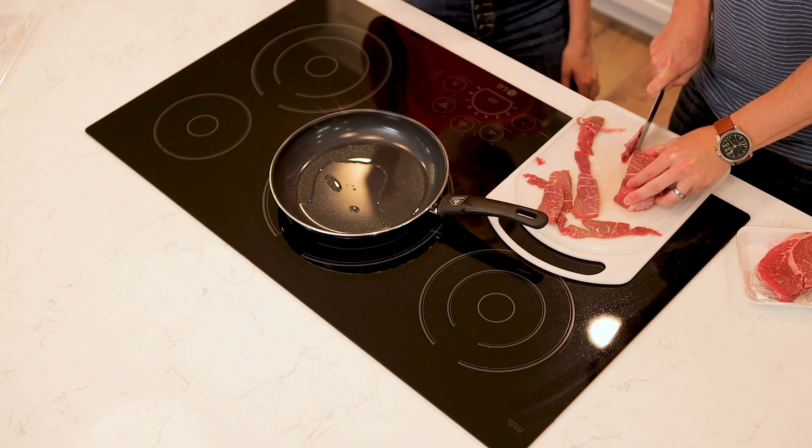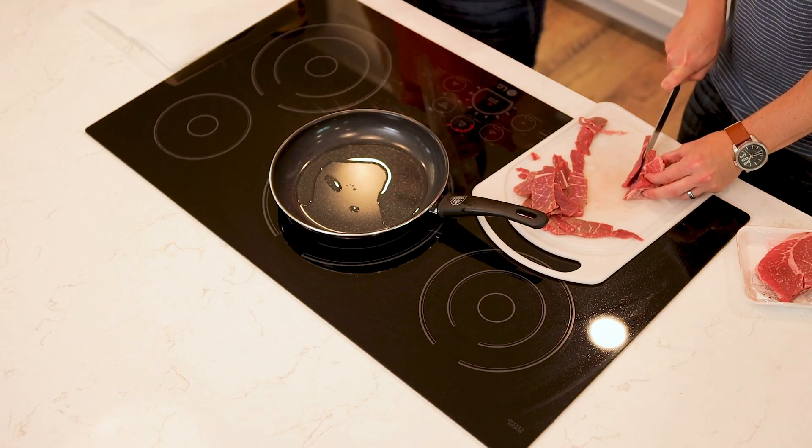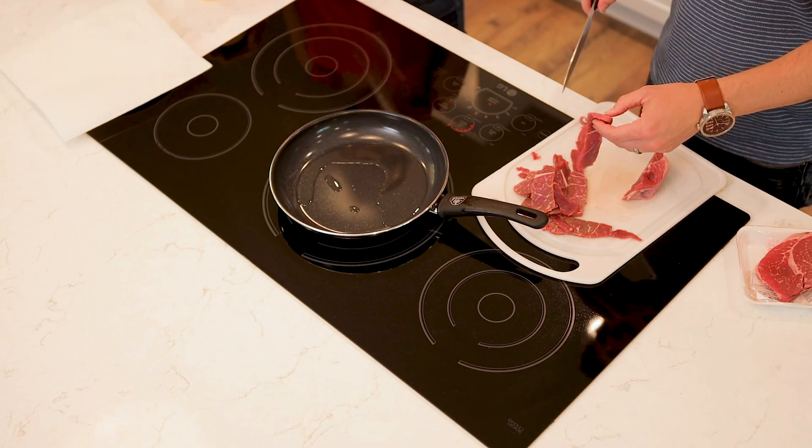The thickness is really important because you're wanting this to be like a strip of steak — if you've ever had Mongolian beef you know it comes in strips. The great thing about this beef is that it takes literally two to three minutes in the pan to cook. It's a very quick, easy dish.